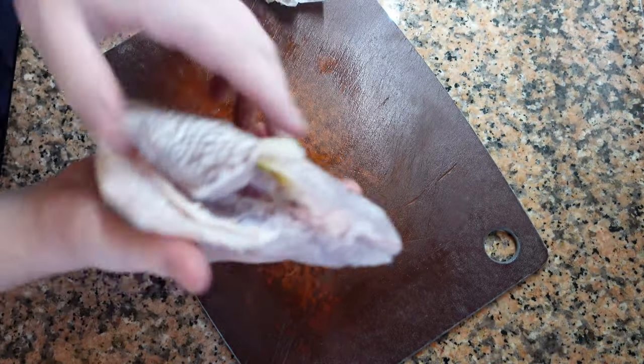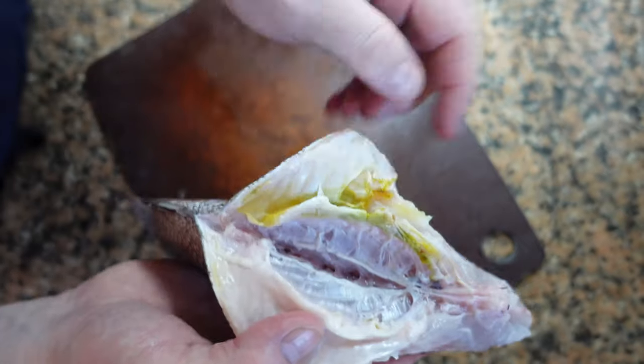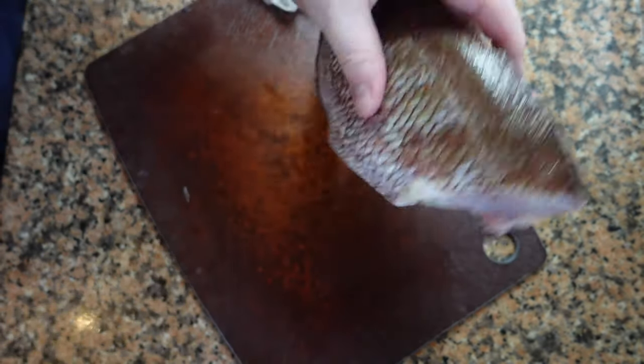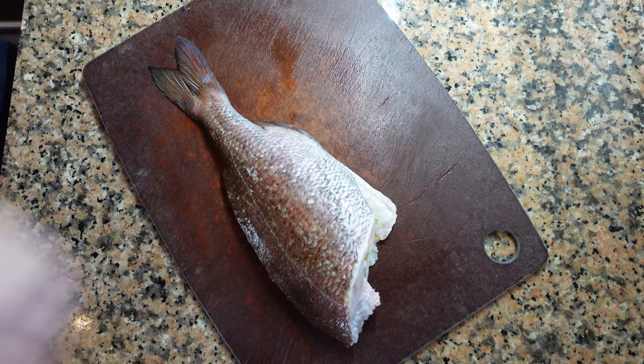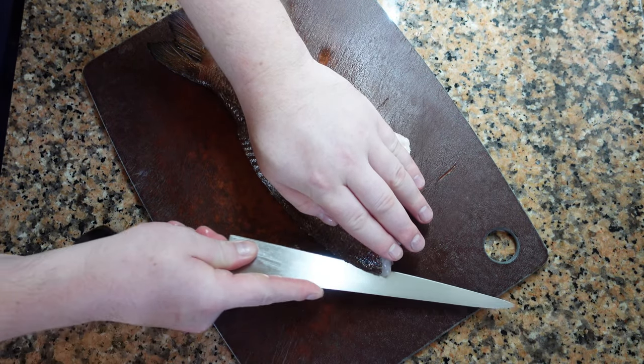Now we're just going to clean up the cavity where the innards used to be. If you look below the spine, there will be some blood clots. Take your knife, run it along the bottom, and wash them out. It's okay to have a little bit of blood, but it tends to have a strong fishy taste, so the more you can remove the better.